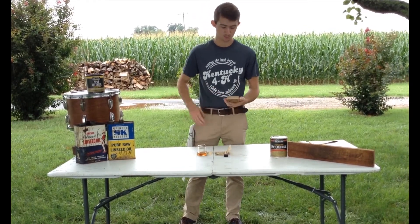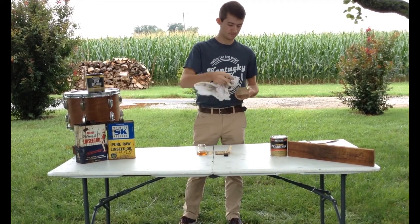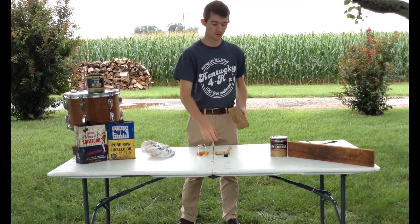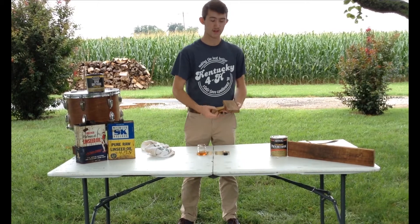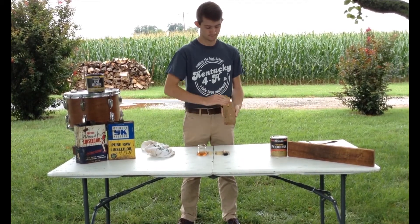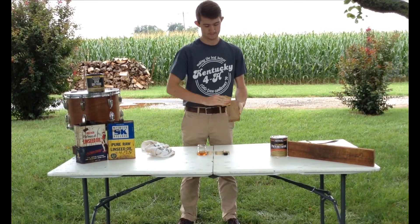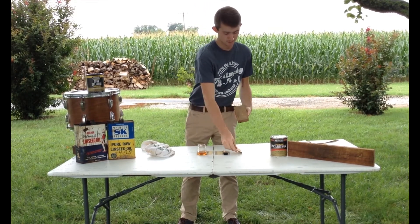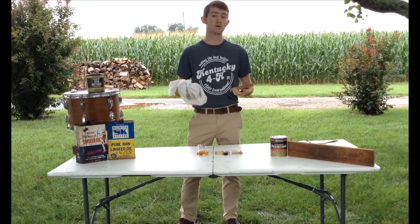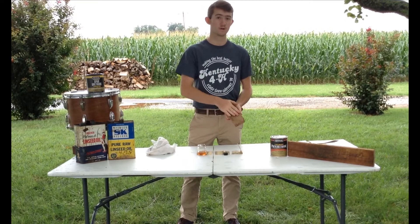Throughout sanding, go ahead and be sure to have a towel right next to you to clean out the wood. Now that we've got the 220 taken care of, go ahead and switch over to the 320 and do the same thing — go up and down with the grain of the wood. The 320 won't take as long, mainly because this is just polishing. The 320 is what's going to give you that super soft, glass-like feel.